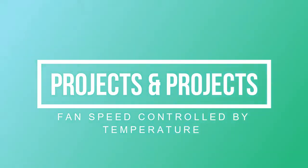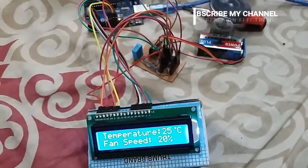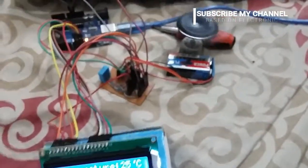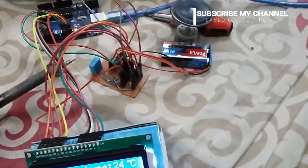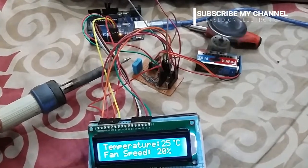Hello everyone, this is Sabi Ashmi. In this video you can see that on the LCD the room temperature is 25 degrees and the fan speed is 20%. Now take an iron close to the sensor — the sensor reads the temperature, and after some time the temperature increases and fan speed also increases up to 40%.